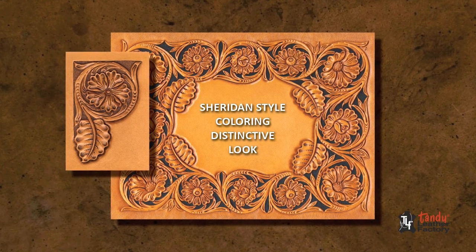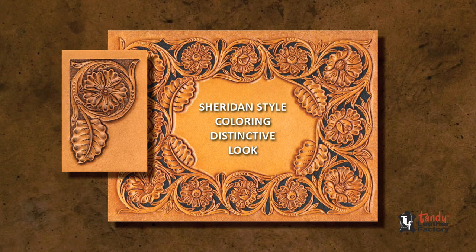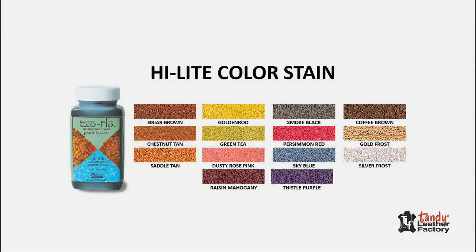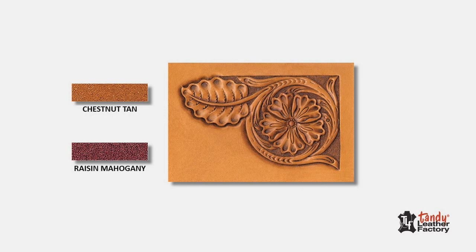Sheridan Style Coloring has a very distinctive look. There are many options on the color mixture formulas. I prefer using Highlight Color Stain because it has a lighter transparent look than heavier antiques, but still highlights or accentuates cuts and impressions well. On this sample, I'll be using a mix of chestnut tan and raisin mahogany.